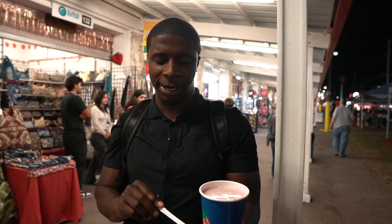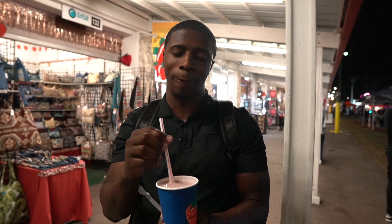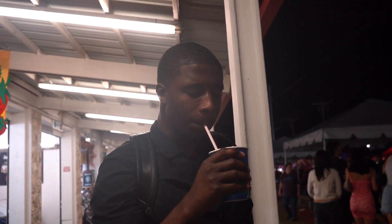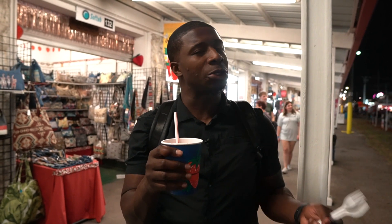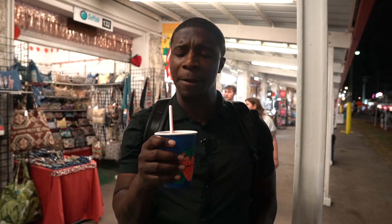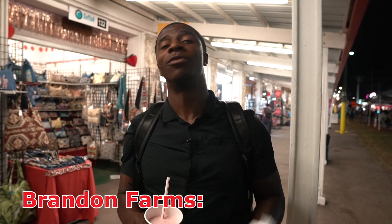Their signature strawberry milkshake is something nostalgic for me — I've seen it here at the festival for years but never had enough money to get it back then. Now I've come full circle. It's actually pretty good: smooth, creamy, nice and sweet, strong strawberry flavor — strawberries and cream in shake form, easy to drink. A little too runny — I'd wish for more body — but it's nice, sweet, not overly so, creamy, and pretty delicious. The shake is definitely worth it; the strawberry pizza, stay away from that. Overall I give Brandon Farms a C.